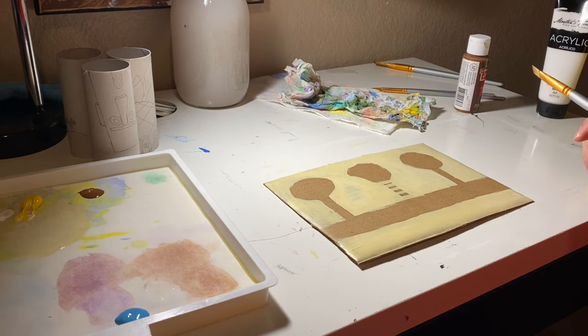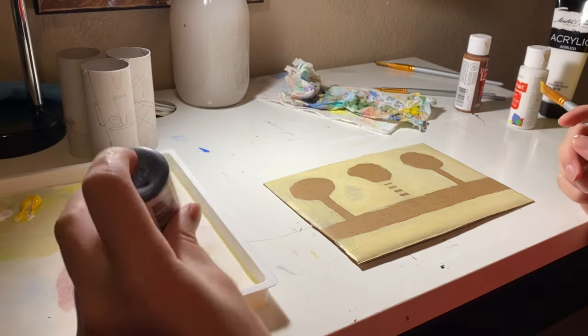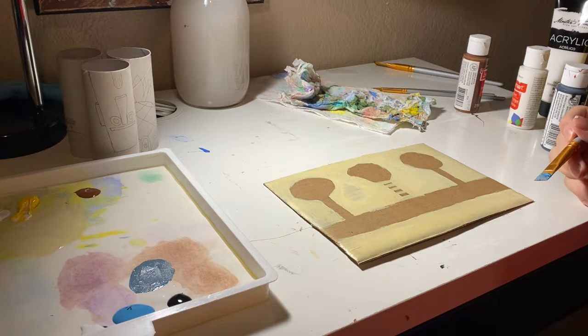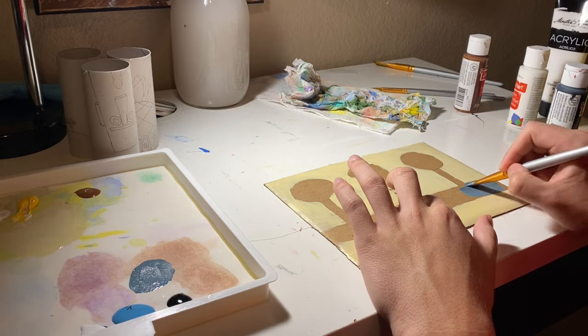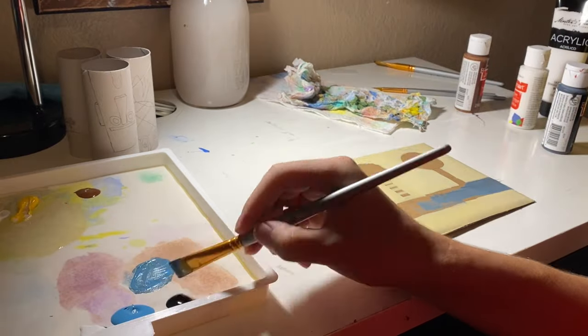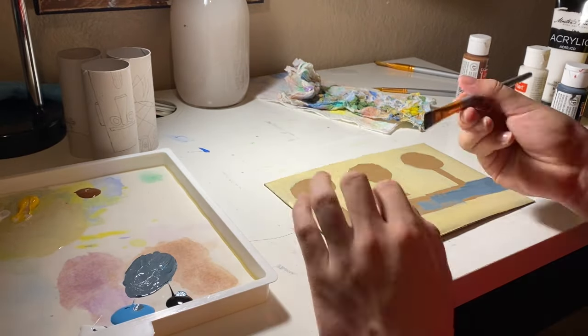After painting the sand I went on to paint the street. In order to get the right color for the street I had to mix light blue, black, and white to get the grayish blue look that the street is. I think it turned out pretty great.